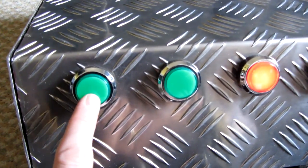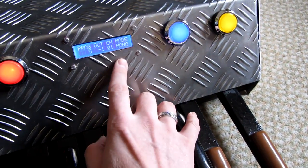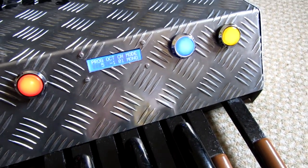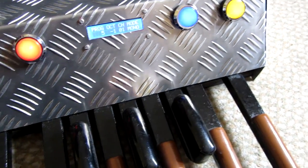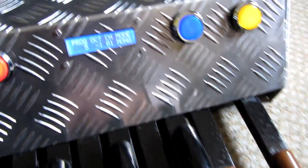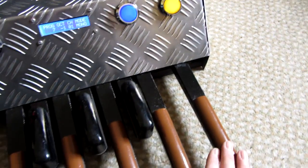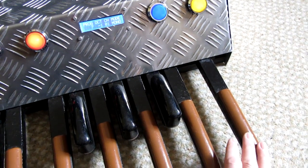Just going down an octave — it will automatically mute the last note if you change the octave. So you can get quite deep on this. And if I go to program 7, it's quite a nice sort of Moog Taurus sound.